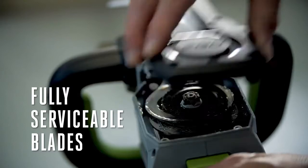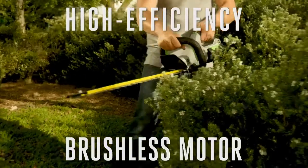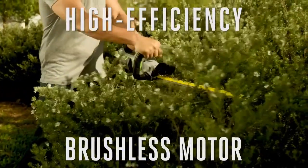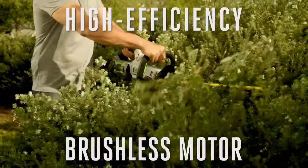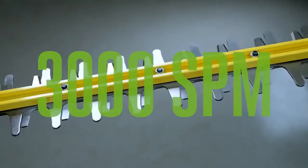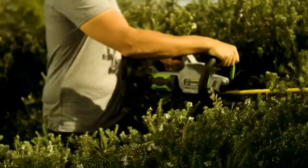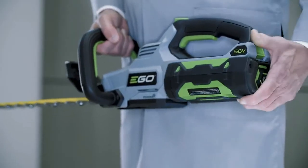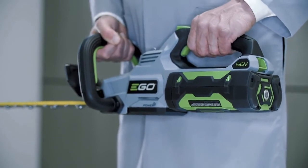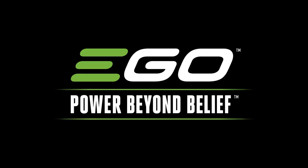Equipped with fully serviceable blades for DIY sharpening, work longer without strain thanks to the high efficiency brushless motor. The EGO Power Plus 24 inch hedge trimmer delivers 3000 strokes per minute to get tough jobs done faster and more efficiently. Powered by industry leading Arc Lithium battery technology, compatible with all EGO Power Plus products.